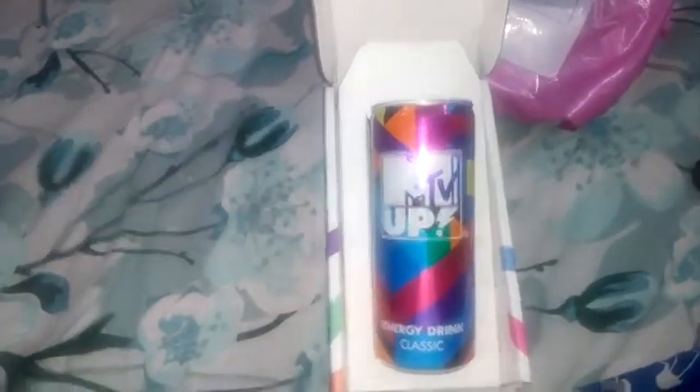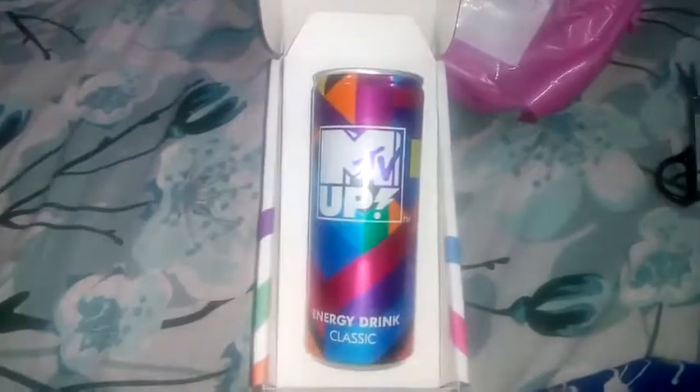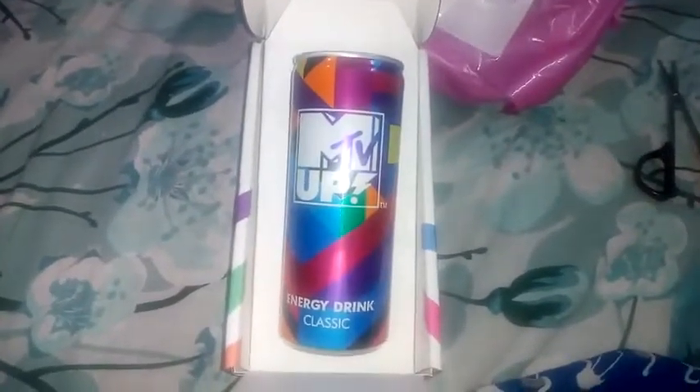So guys, this was the unboxing of this energy drink, which the MTV people have sent for free — no shipping charges, nothing. Thanks for watching my video, guys. We'll see you soon in a new video. Bye. Thanks for watching.